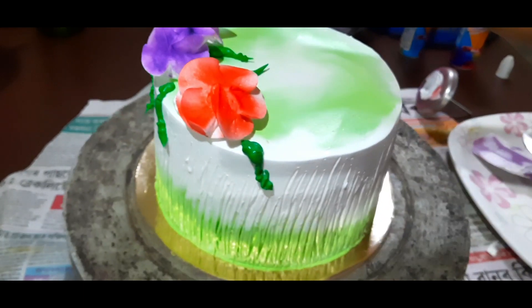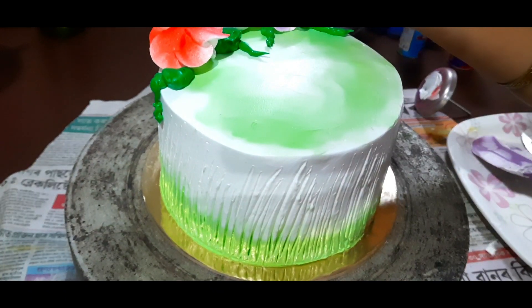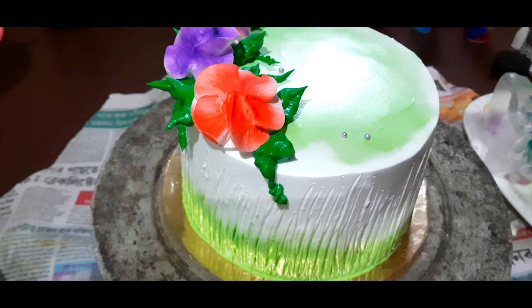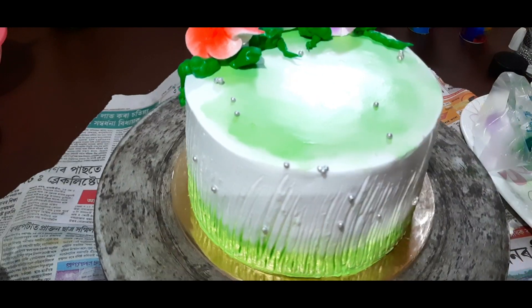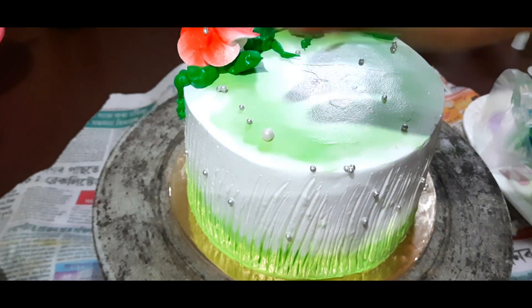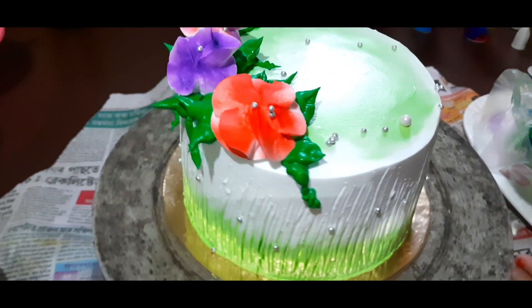I use the cream — I put in green and add dark green with green color. I will show you the design of the piping bag in the next video. I will spread the sugar balls and put the pearl sugar into the bowl.